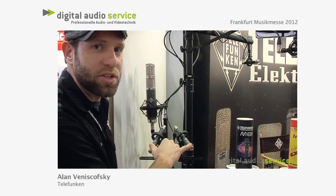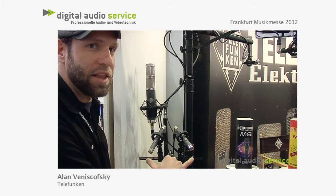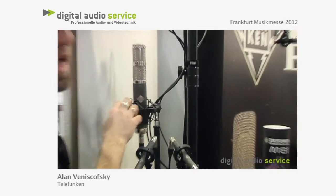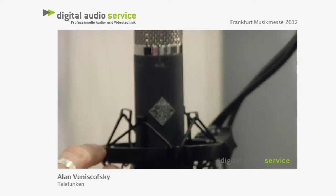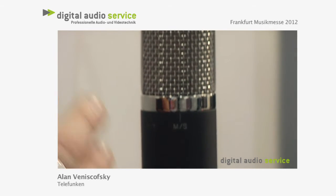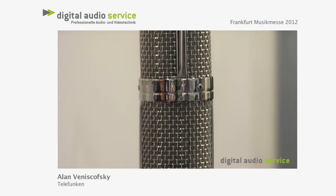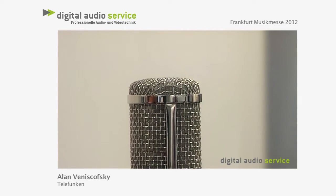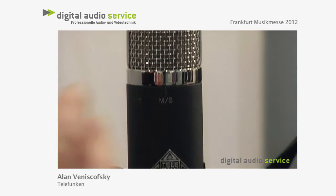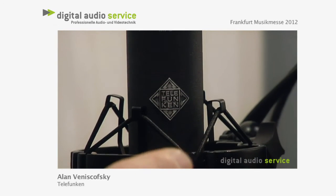The other stereo mic system we have, in addition to the ELAM 260 small diaphragm, is this large diaphragm AR70. The AR70 is a traditional stereo mic with one capsule fixed in cardioid and another capsule that is variable, allowing you to do XY, MS, and a bunch of different stereo miking techniques.